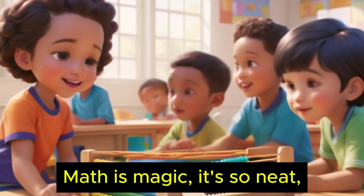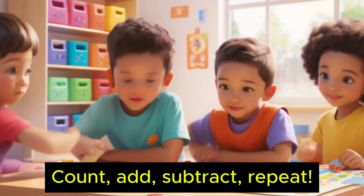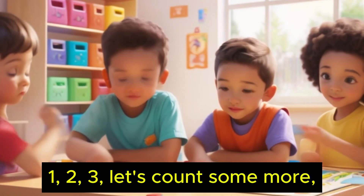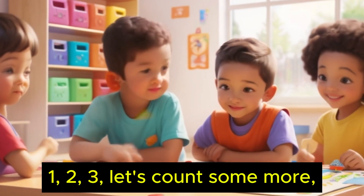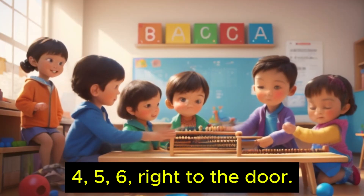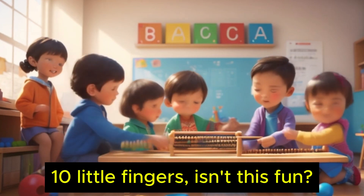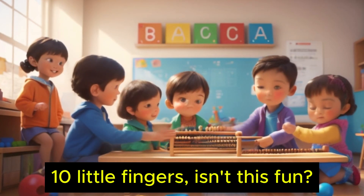Math is magic, it's so neat. Count, add, subtract, repeat. One, two, three, let's count some more. Four, five, six, right to the door. Seven, eight, nine, we're almost done. Ten little fingers, isn't this fun?